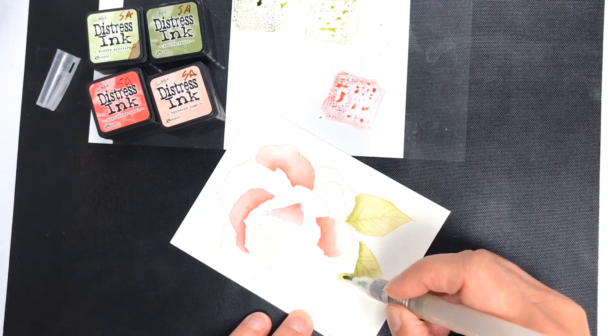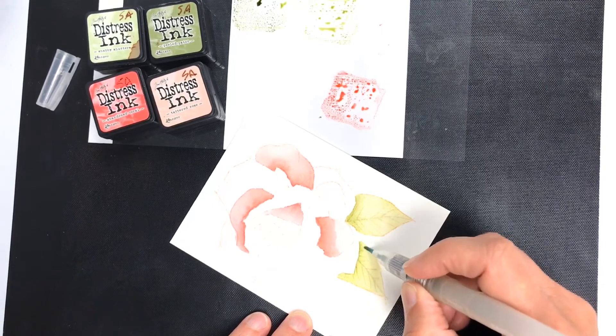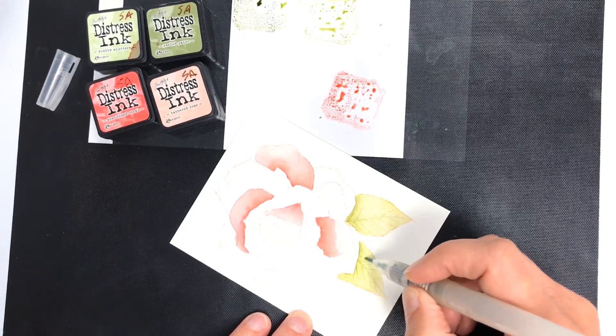Remember, watercolors get a little lighter as they dry, so don't get all concerned that it's too dark. Just let it dry and do its thing.